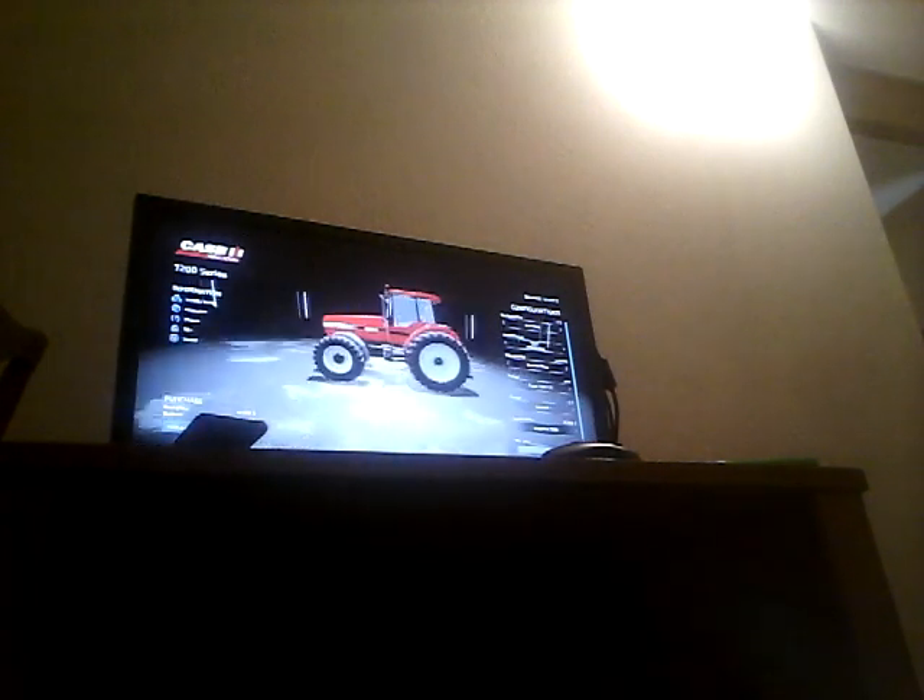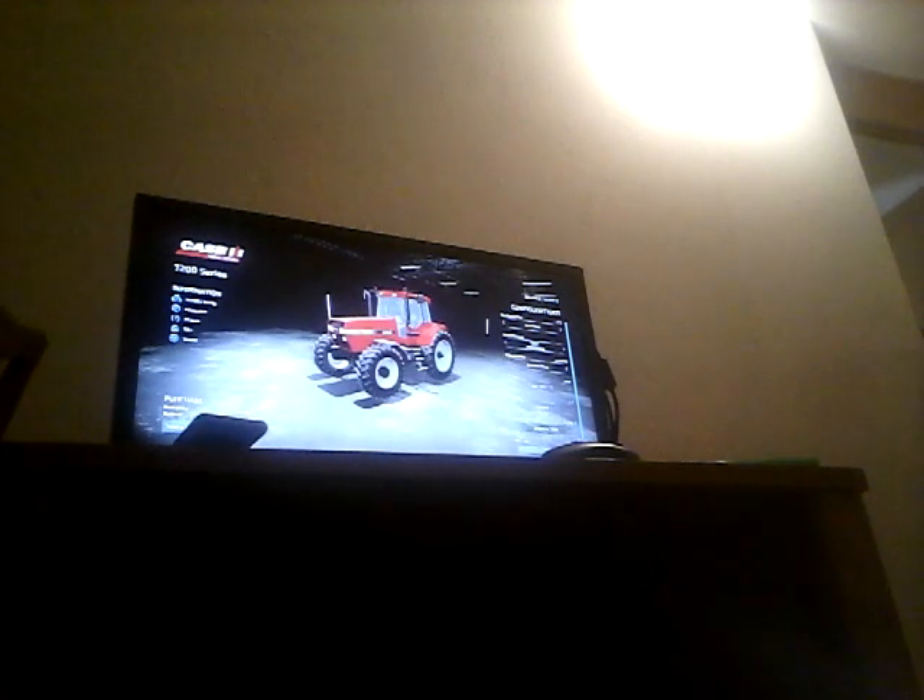If I was thinking about it I would go with a 7240, but the 7220 might be big enough — it might not. That's why I'm just going to stick with the 7230, so that way I don't have to worry about all that other stuff. So this will be the new tractor that will come to the farm.